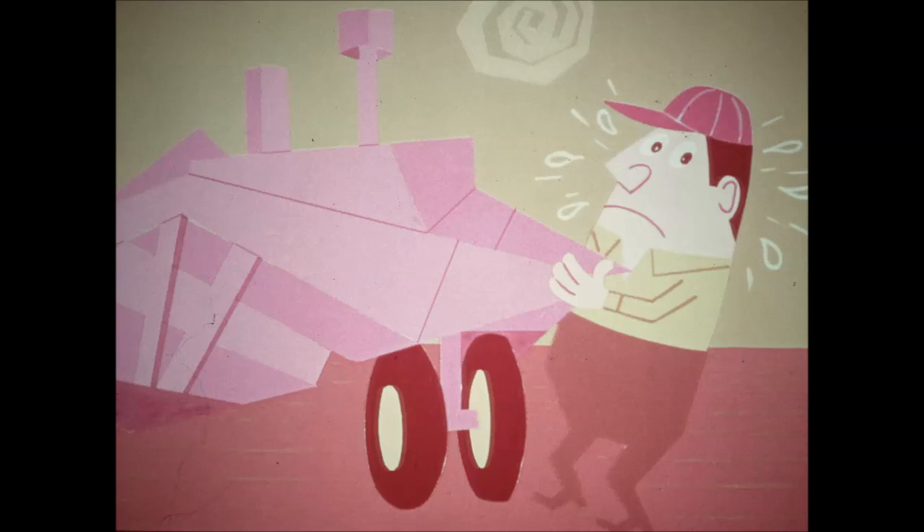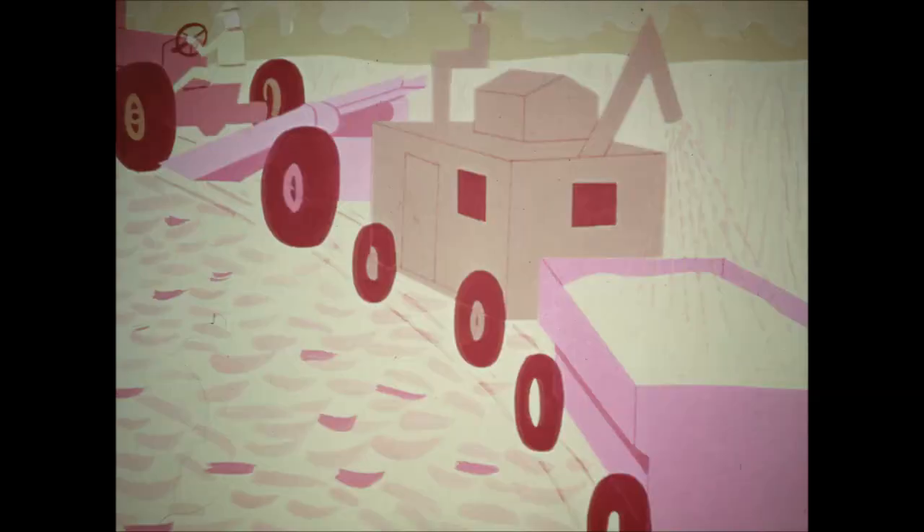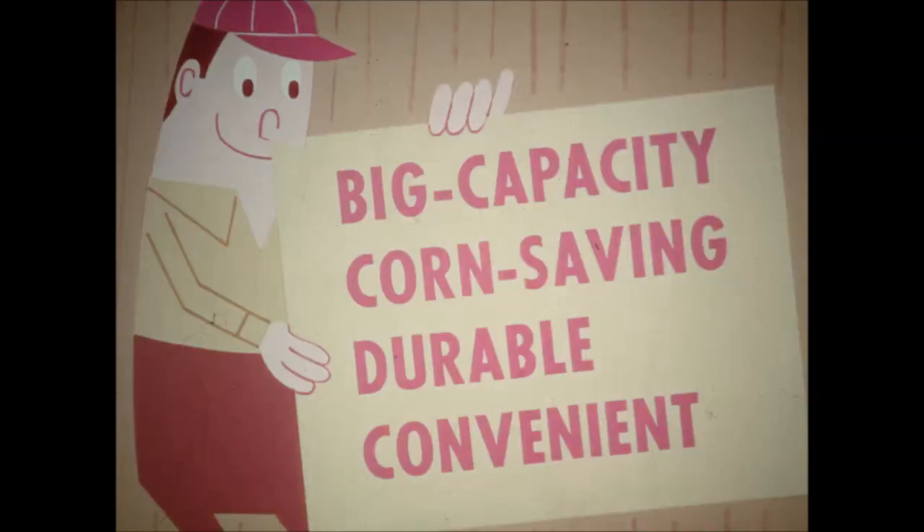How easy is it to mount on the tractor? How about lubrication and servicing? Can you field shell part or all of your crop without hauling a clumsy train of equipment? To put it another way, make sure your next picker is big capacity, corn saving, durable and convenient to operate and service. One picker, a real workhorse, fills this bill in every detail.